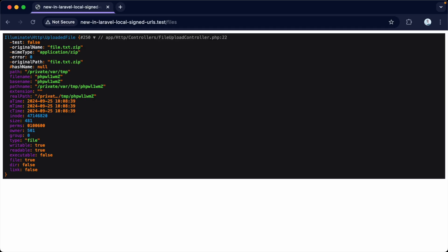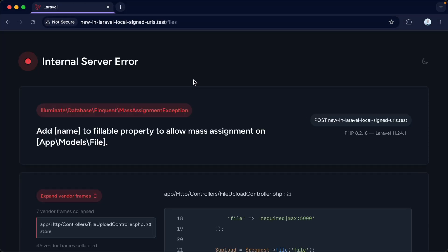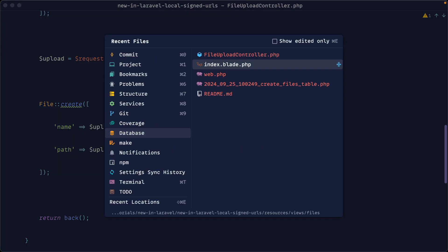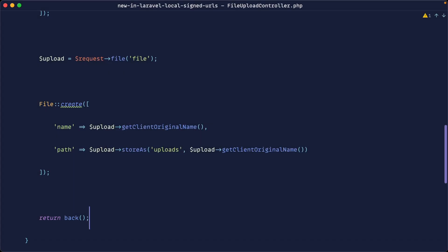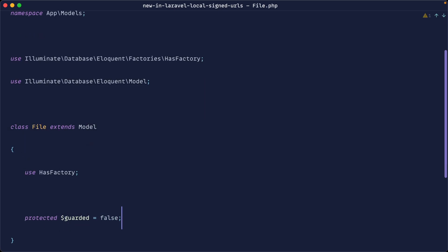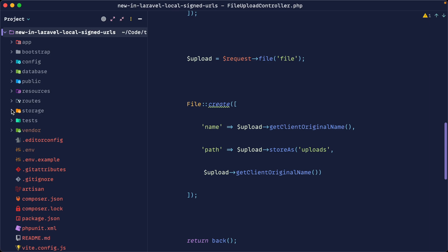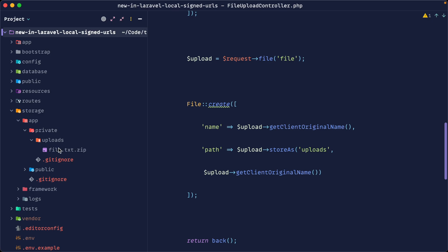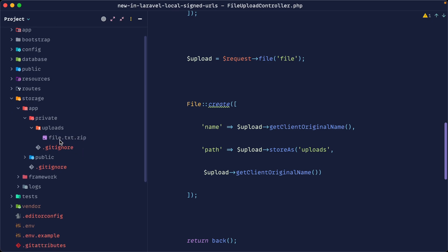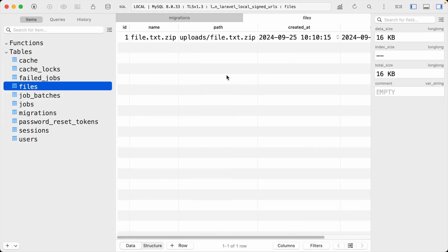Let's make sure file uploads are working. We go back to the form, choose a file, and hit upload — we just need to make the model fillable. Let's go to the File model and set guarded to false so we don't need to specify fillable fields. After a refresh, the upload should work. Checking under storage/app/private, we've got the uploads directory containing file.txt.zip, and in the database under the files table, we've got the full path we can use to allow the file to be downloaded.